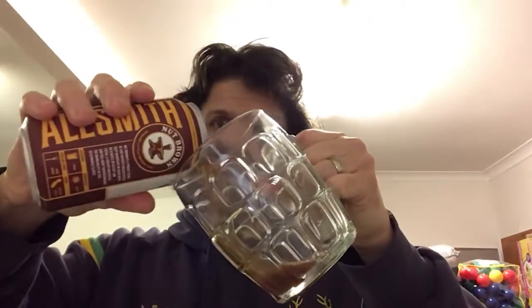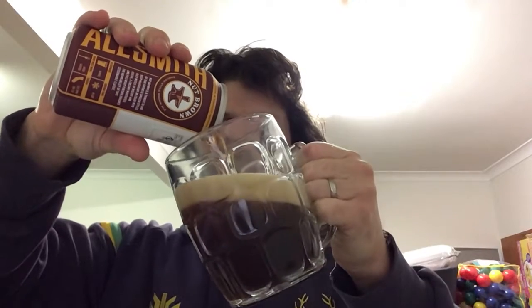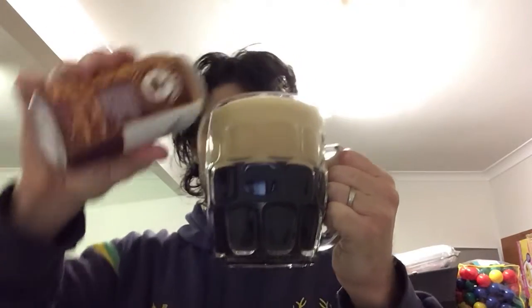Into the pint glass. You can be aggressive with a pour because it's a pint glass. It's dark, dark brown. I can actually see some floaties — you probably can't see it on the camera, but there are some definite floaties in there.